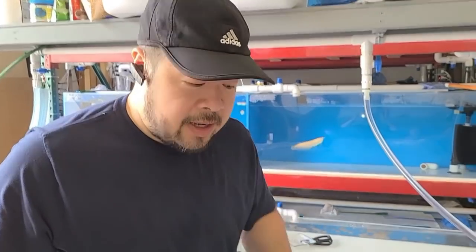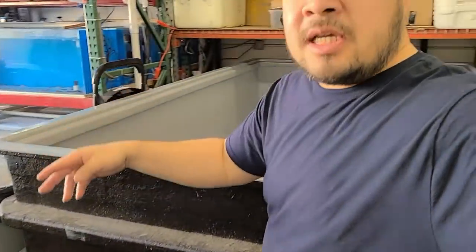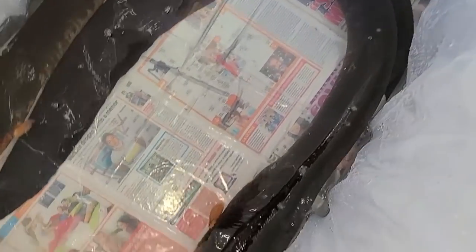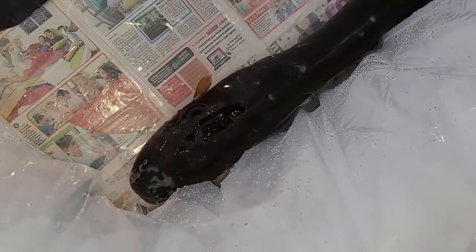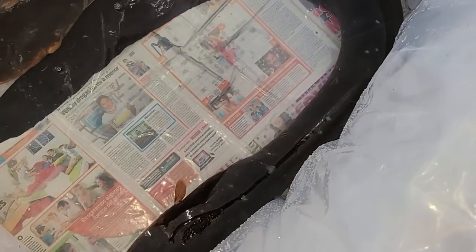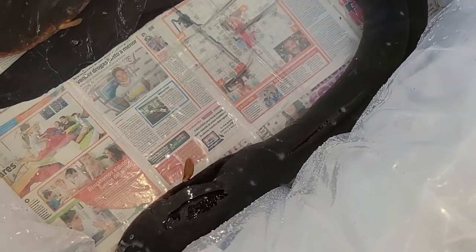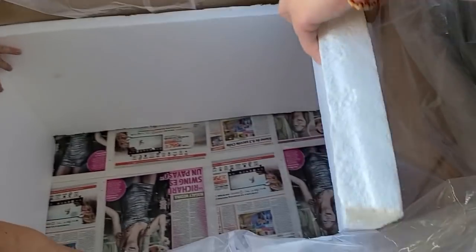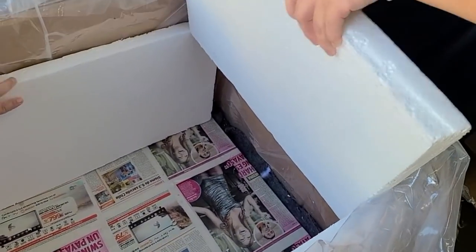All right guys, so we've already done two, four, five, six boxes. Let me show you this one — it's a double banger. We got two eels in one container. Not quite as big as that first one I showed you, but these guys are pretty big as well — I think they're a good five feet each. See how they make the boxes here: foam lining with a big box and a plywood bottom.